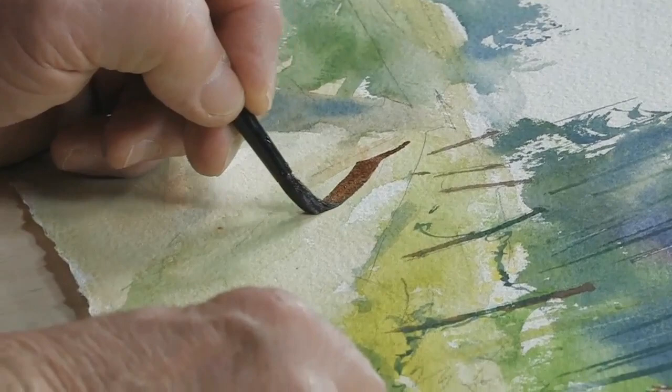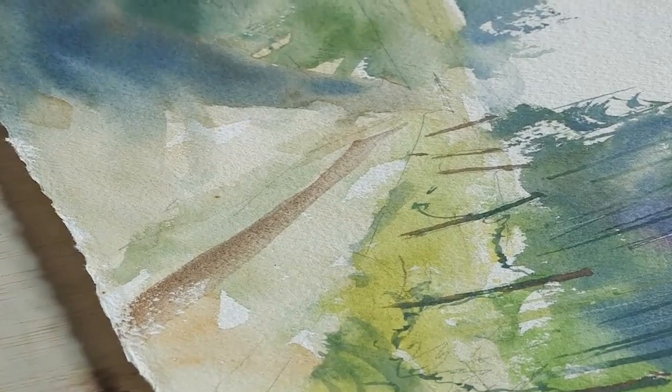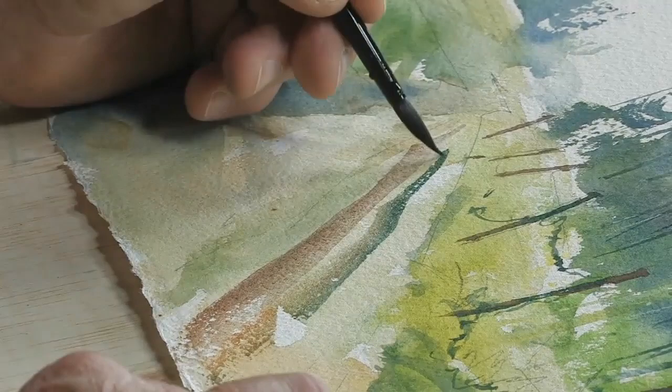Let me grab a tissue real quick and here we go. I'm going to take the brush — watch what I do. I get wider as I come forward and then take a tissue and just lighten that just a little bit. Let's do a couple of these tracks just to show you how I would do it.